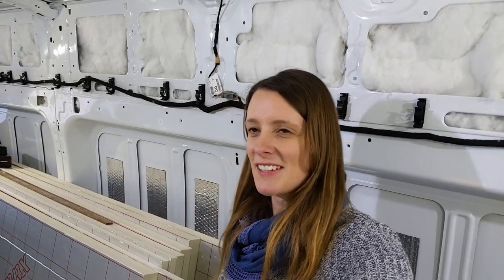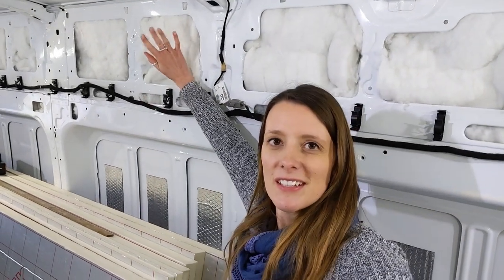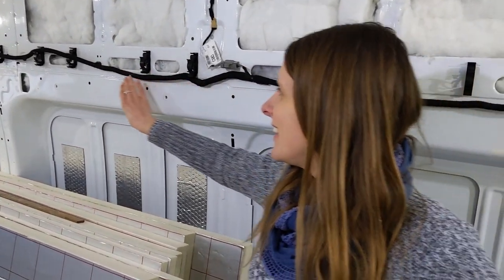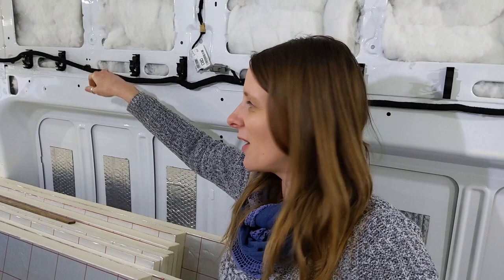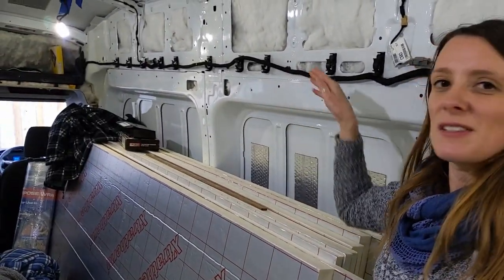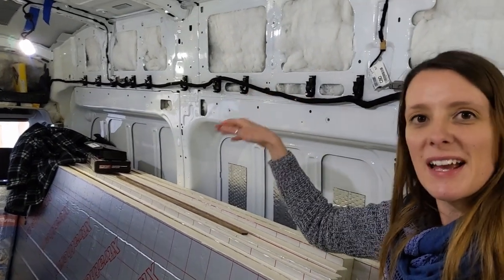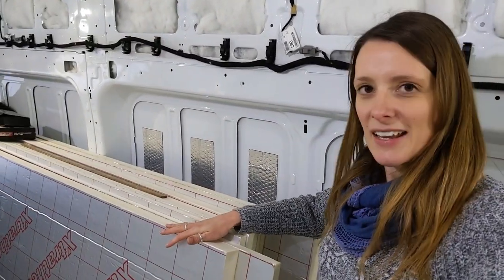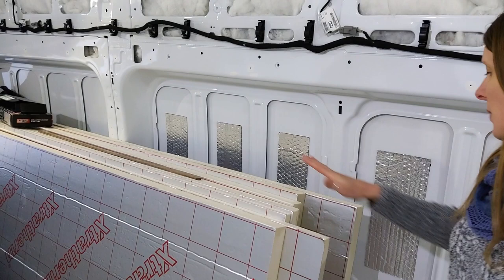We've finally finished our super soft insulation. It took a little bit longer than we thought because we had all sorts of areas like here which were quite difficult to stuff into. Further down the end there was only one hole where you could actually put it in, so we had to use a stick and shove it all the way down. What we're going to do now is measure up for our hardboard insulation which you can just about see here — we've got all these big areas. Hopefully it'll be a bit easier to do than the super soft, but I might be speaking too soon.